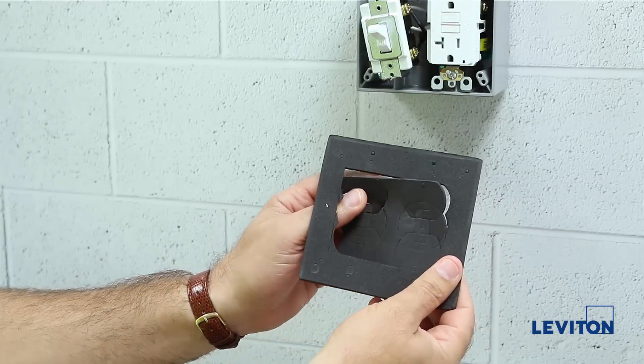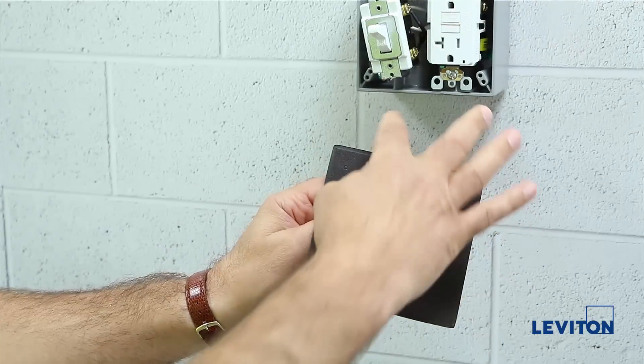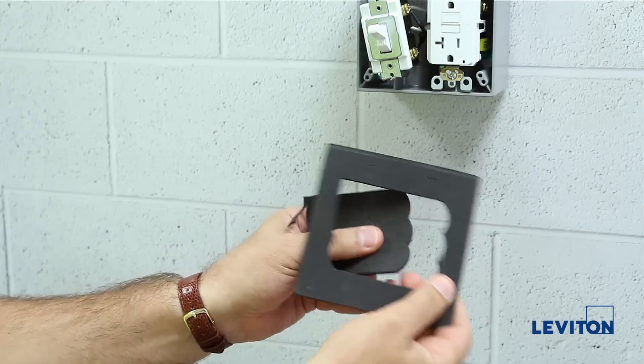Next, you will carefully remove the middle section of the weatherproof gasket, leaving the outer perimeter intact.